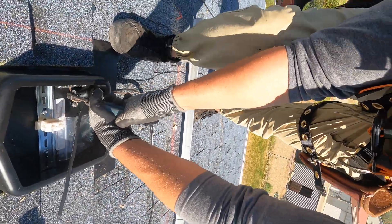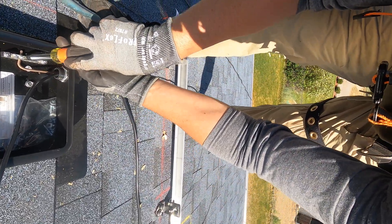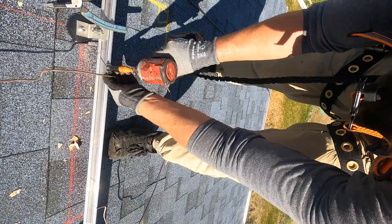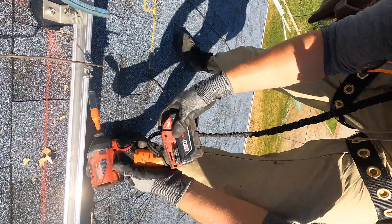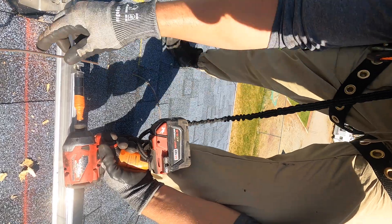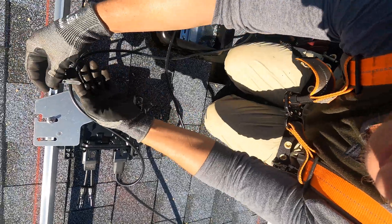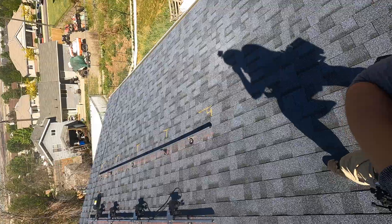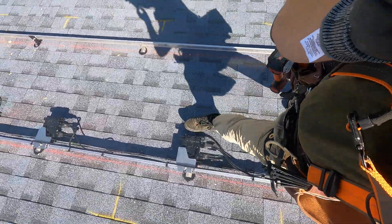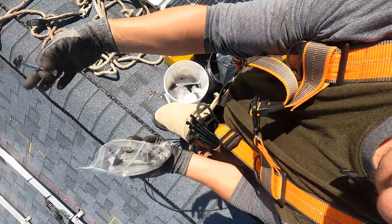The array needs to be grounded, so I'm using bare copper wire which goes to a grounding bar inside the junction box. There's also a special bracket that goes to the rail and then connects to that copper grounding. I'm using high-quality outdoor-rated zip ties to fasten all of the wires to the rail to make sure nothing is touching the roof.